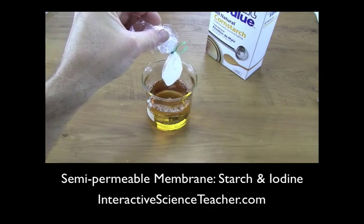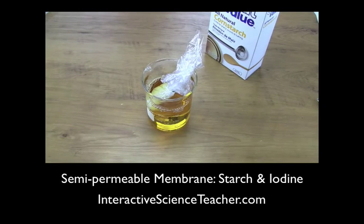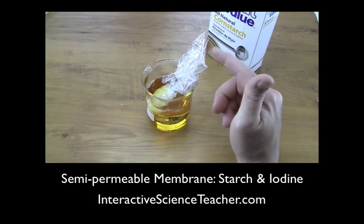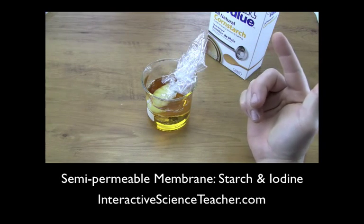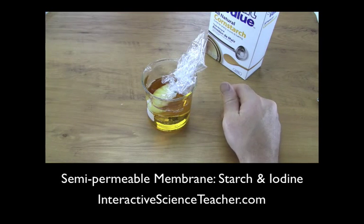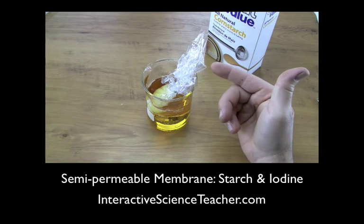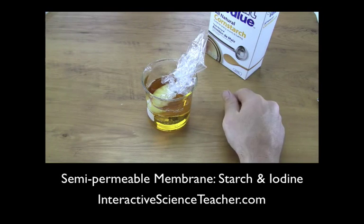Then place the bag — which has the starch inside — into the iodine solution on the outside, and set it in there. After about an hour of waiting you'll see results. You don't have to buy dialysis tubing. I tried this with grocery sacks, Avon sacks, and Ziploc bags of different brands and sandwich bags, but Glad Cling Wrap worked the best for me.